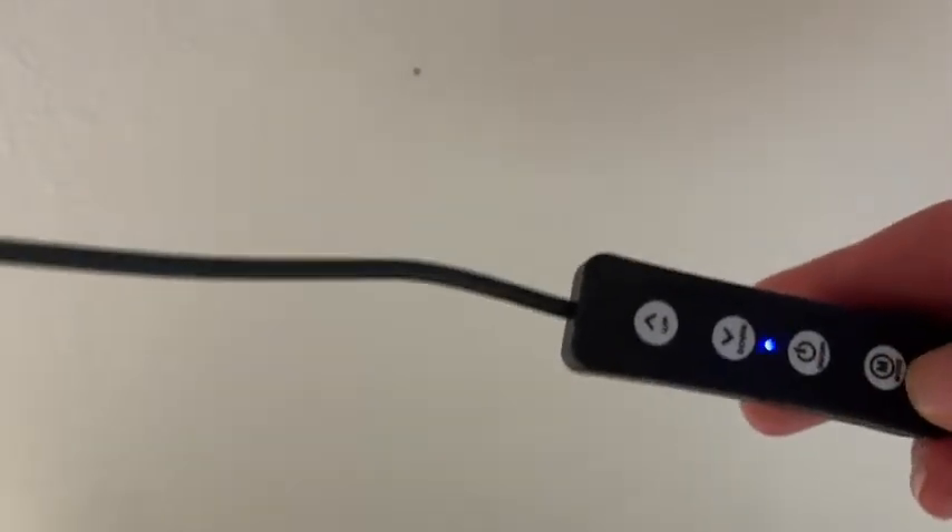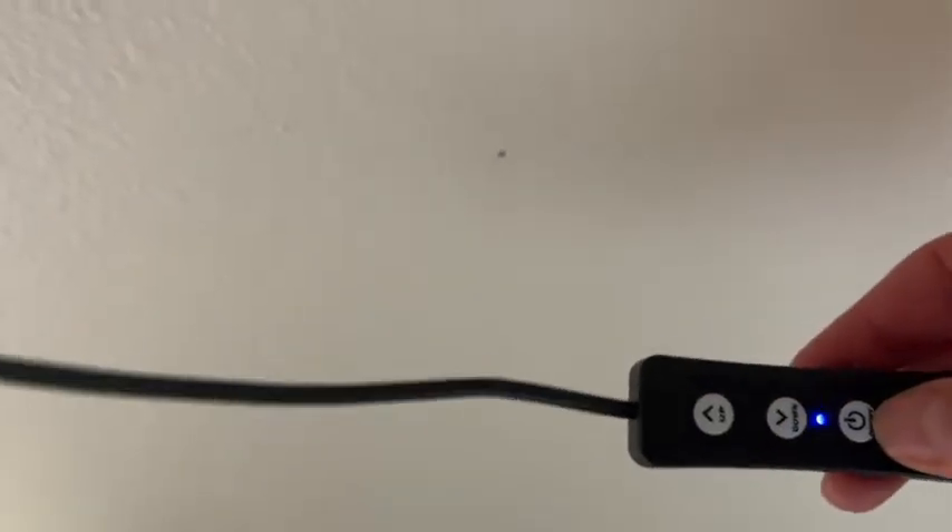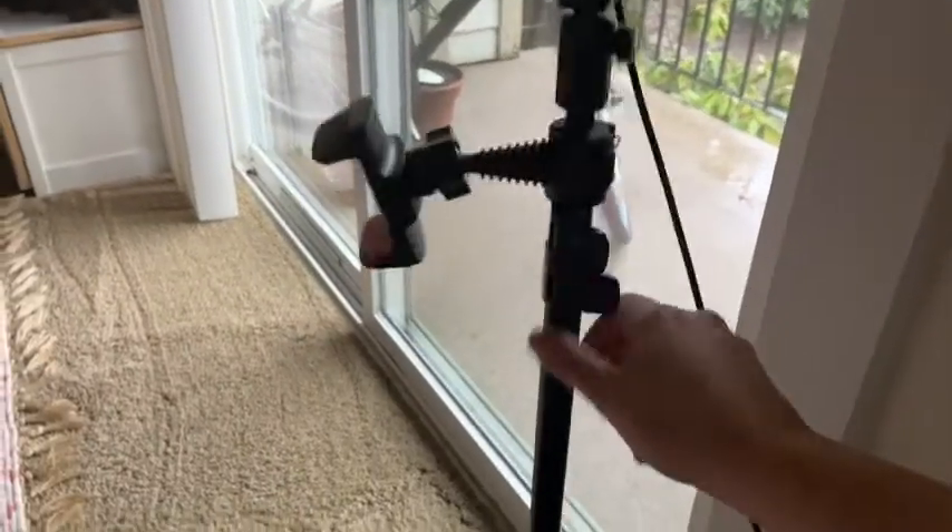It also has a control on the cord itself which shows you the mode, power, and up and down light settings. It is such a good tripod — it's completely adjustable. It can go all the way up to 63 inches, or you can adjust it down to about a foot and a half, which makes it really easy to use on tabletops if you're at a desk or table.